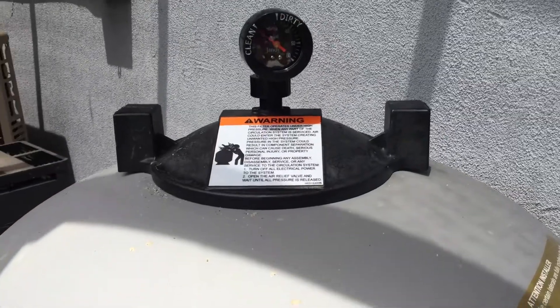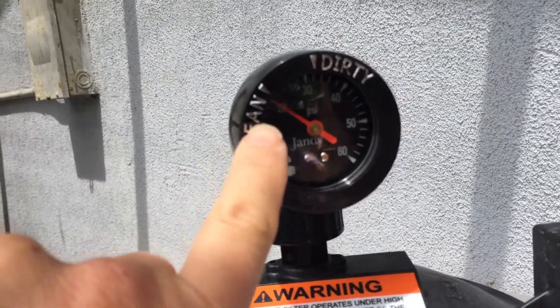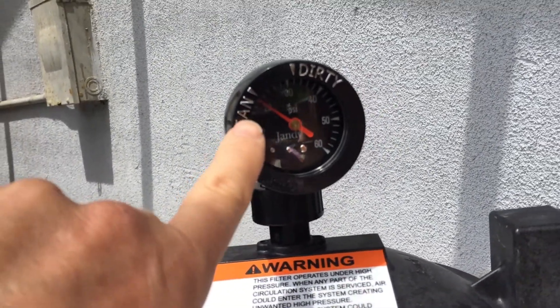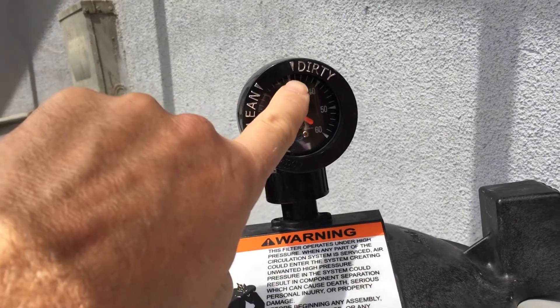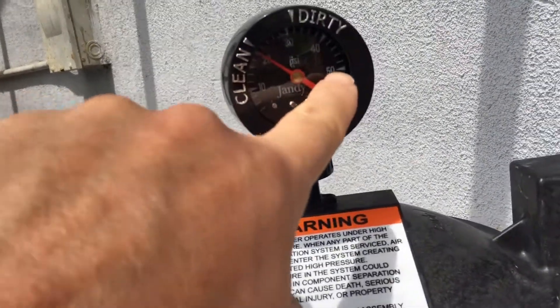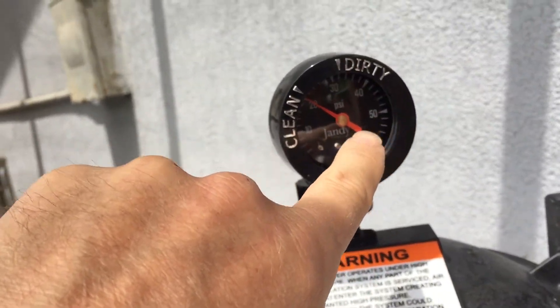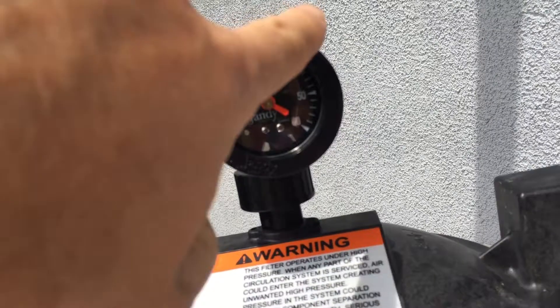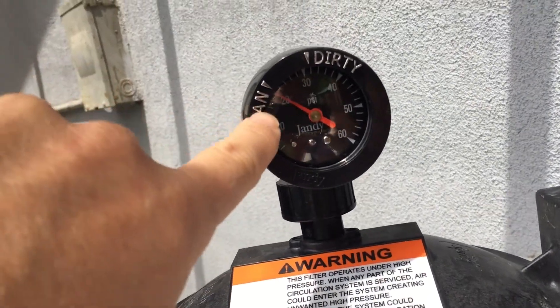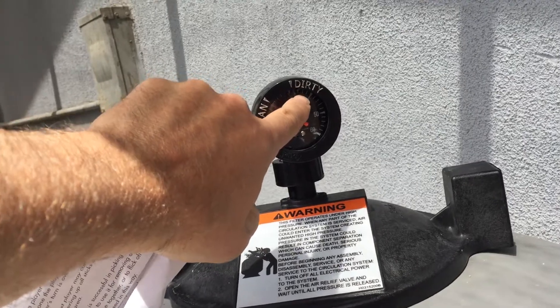One more note: when running the filter, the pressure should be about 20 — that seemed to be normal. When we ran the hot tub, it was running more at like 33. You never want to have it go past 50 or it might blow up. This gauge says clean and dirty, but usually running the filter it's at 20, and running the spa it's about 33.